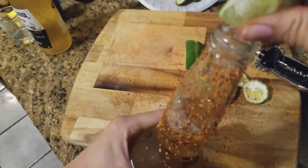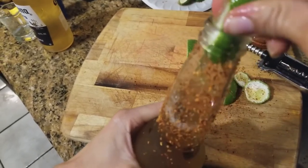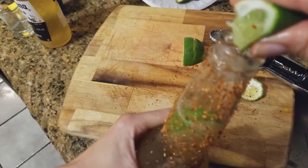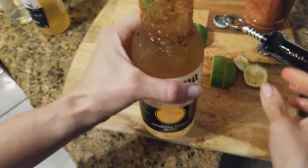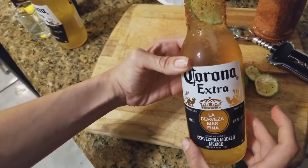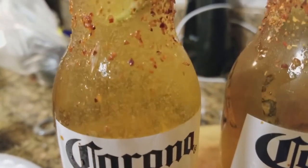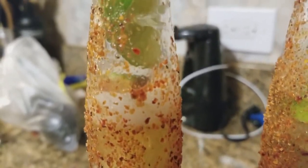Like you see here, that's one — you know how easy it was to get that in there — and lime two. There is your seasoned Corona. Make sure not to put a lot of lime or tajín because the beer will carbonate out the bottle.